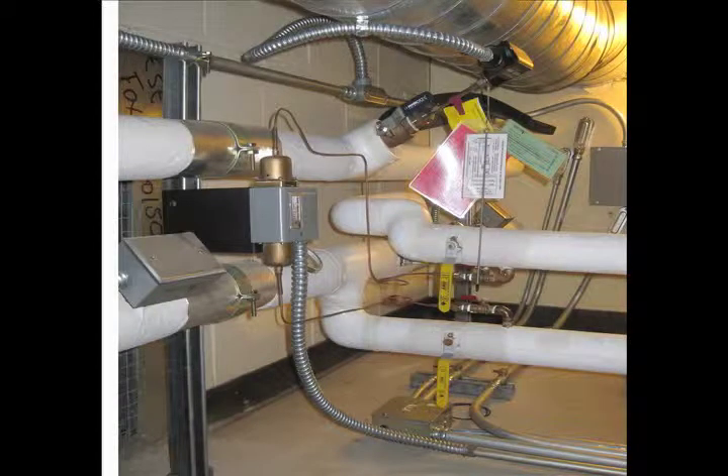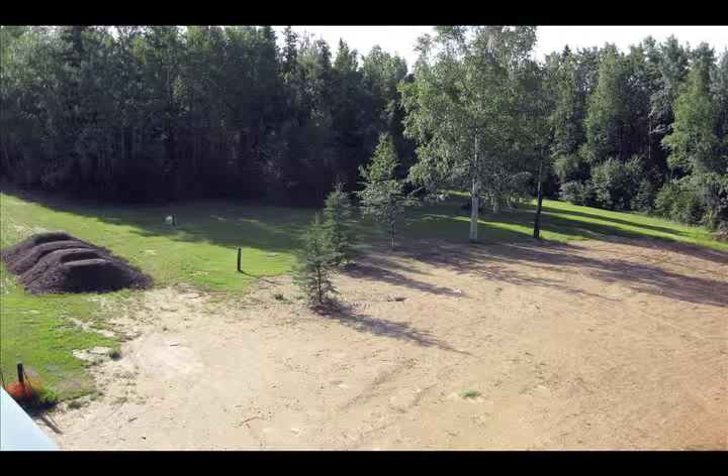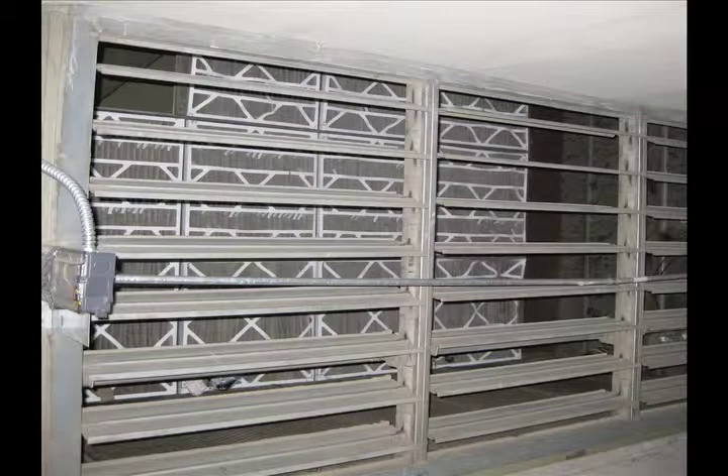These pipes right here are the supply and return coming from the ground source. What we'll do is circulate glycol from our ground loop through this heat pump, extract some heat out of it, and basically take that heat and inject it into the outside air that we're feeding our main fan.